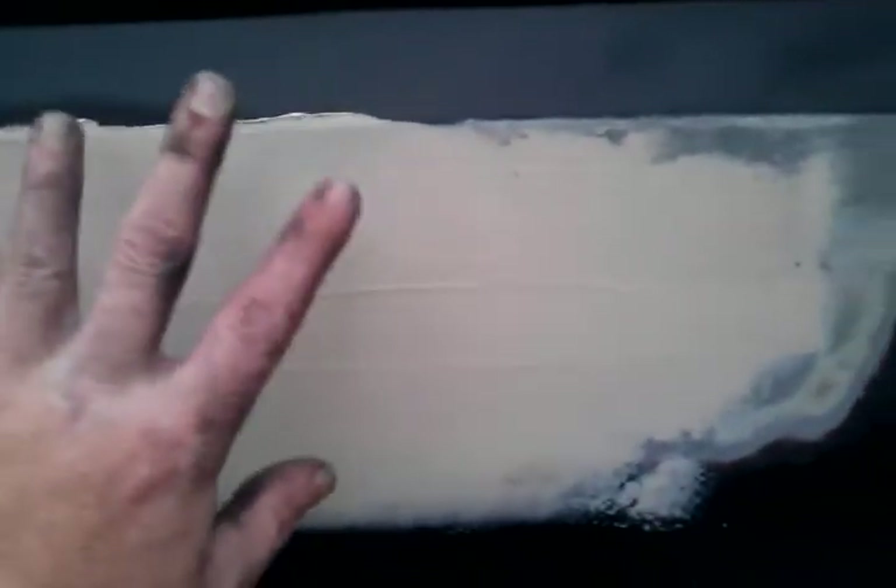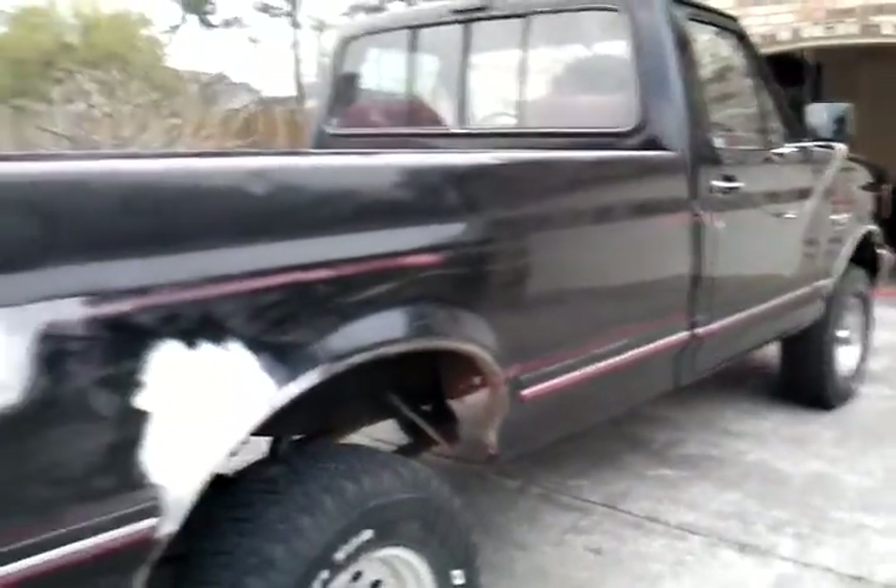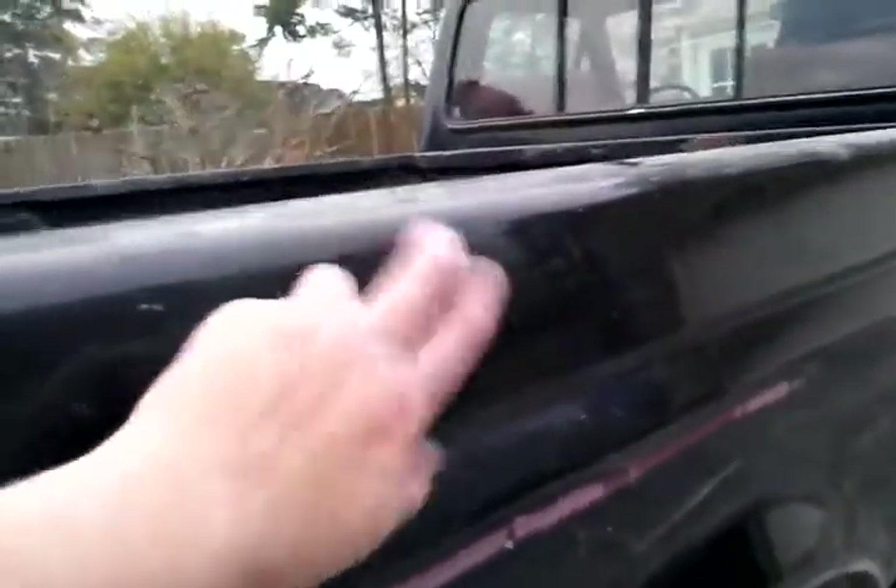Really, this side of the bed — other than those two spots — it's gonna be much easier than the other side. One more pass and that's gonna be pretty good to go. She is coming along, guys. Oh, and there's a dent right there — look at that. All right guys, I'll see you in a minute.